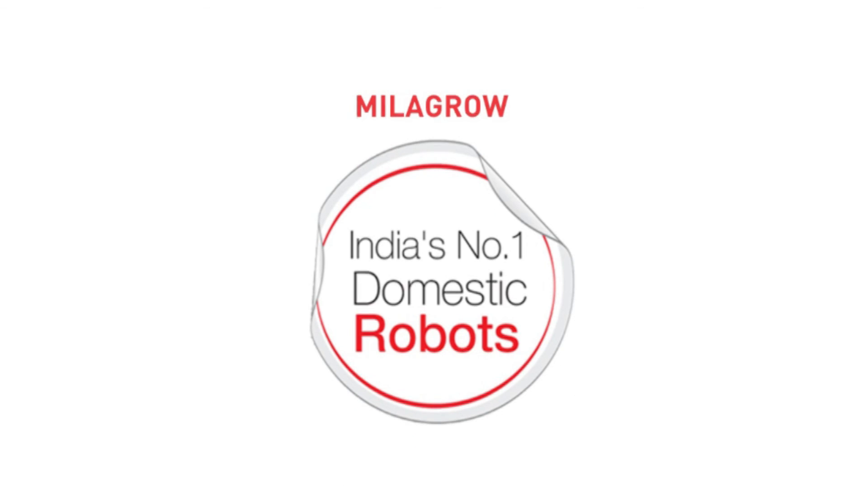Hello everyone. Thank you for listening to my podcast. Thank you.